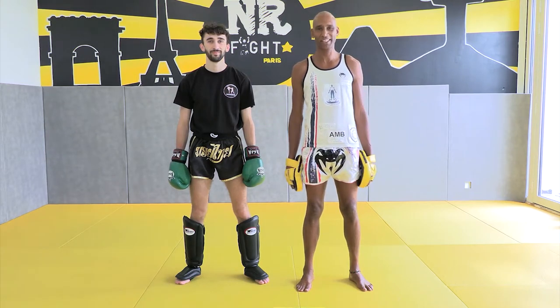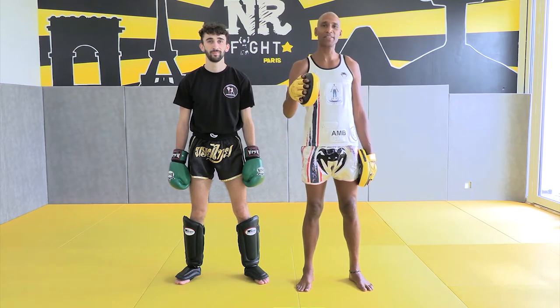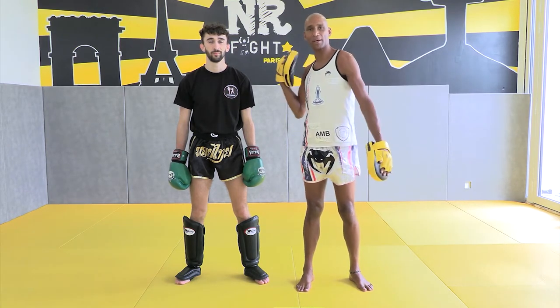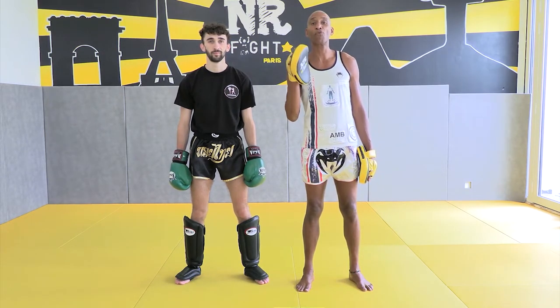How is your middle kick now? Next step: the straight punch from your back, from the rear arm. An expert is an expert of basics.